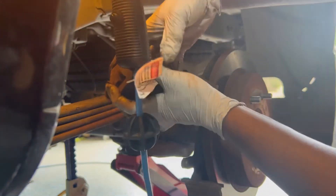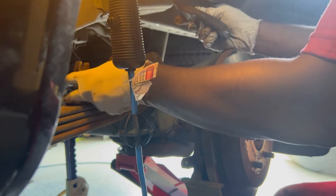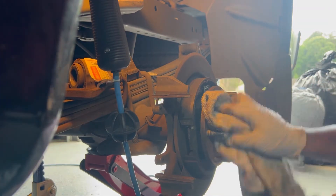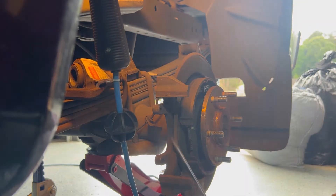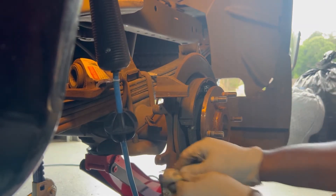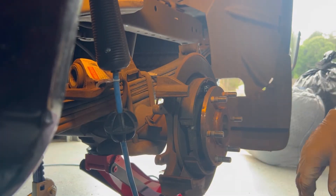Now you can just pull this out. Do some cleanup — take some dust out before we put the new rotor on. Take the old shims out, just knock them out. You should have some new ones with your new brake pads. Clean up, get your new brake pad, and put your new shims on.